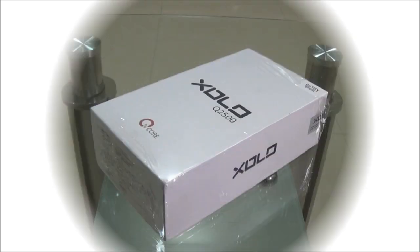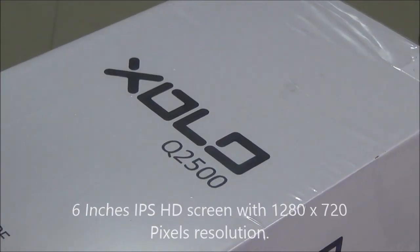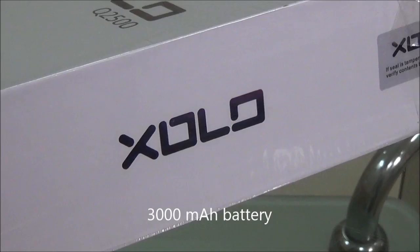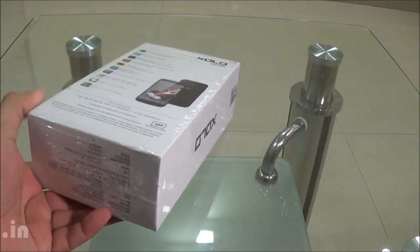Hello, this is Koki from Koki.in and you're watching the handset and gaming review of Zolo Q2500. This is a 6-inch tablet that comes powered by a quad-core processor and it also houses a 3000mAh battery. Let's quickly go through the specifications.